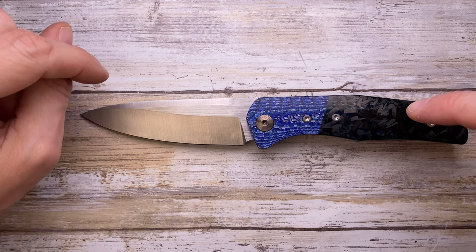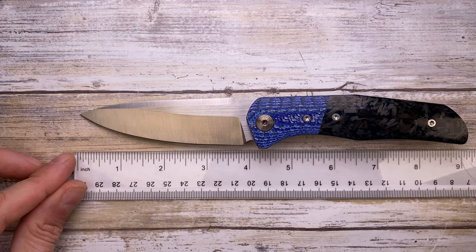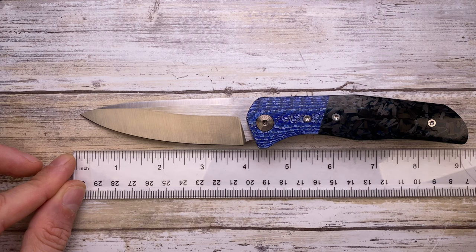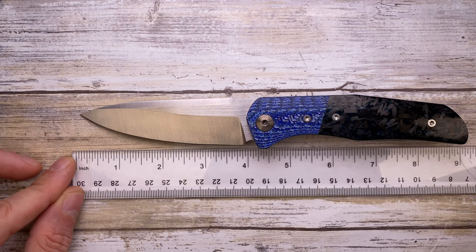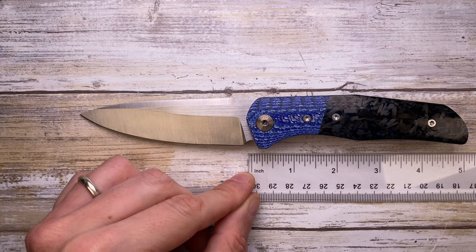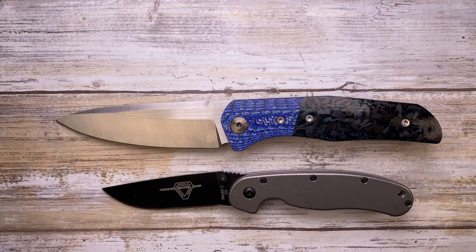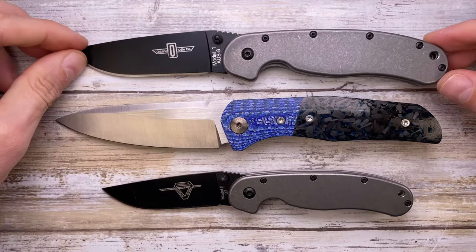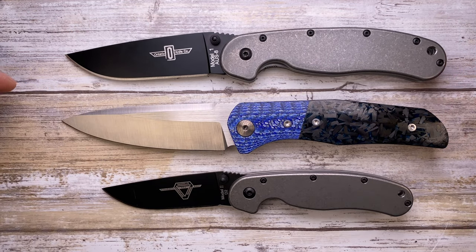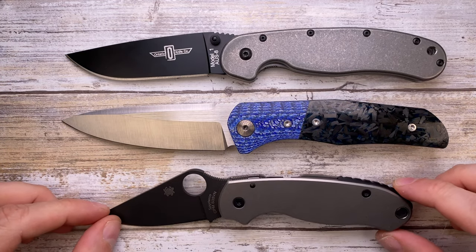Let's check the size of this guy before jumping into the look, the sound, and the feel — because this is a big boy. It's 8.75 inches long overall with a 4-inch blade and a 6.7-inch handle, so it's a full-size knife for sure. The Ontario RAT 2 is dwarfed by it, and the Ontario RAT 1 is actually a tad smaller than the Argo — very interesting.